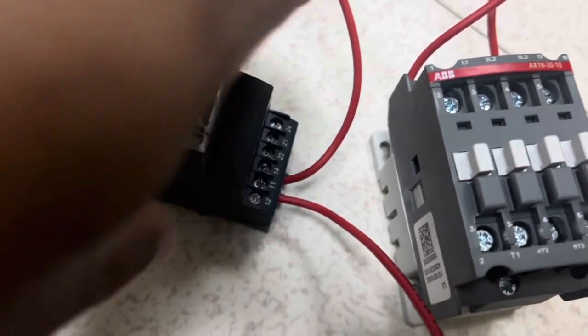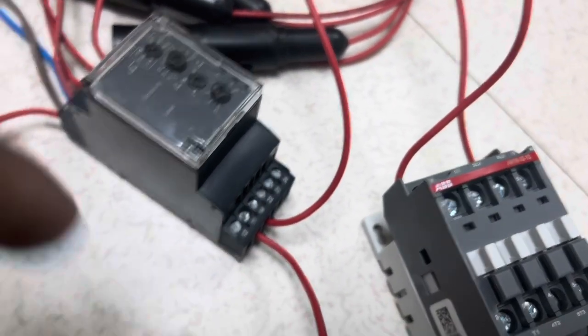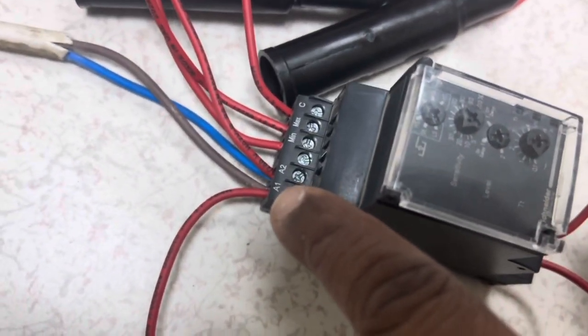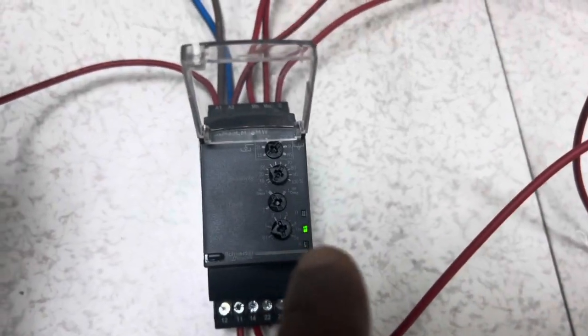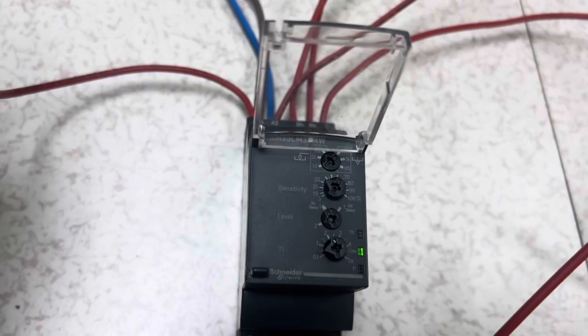Connect from the NO points — terminals 11 and 14 — with phase coming in and connected to A1, and neutral going to A2. Give the main power supply loop, with the main phase loop to the common. Now, on powering up, you can see the UN green light comes on. The three electrode points — common, minimum, and maximum — are volt-free contacts; only continuity is measured when dipped in water.